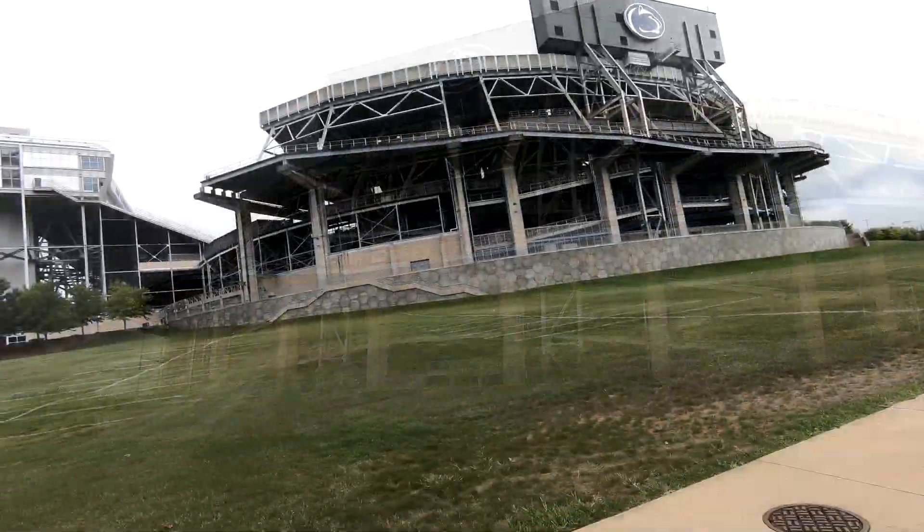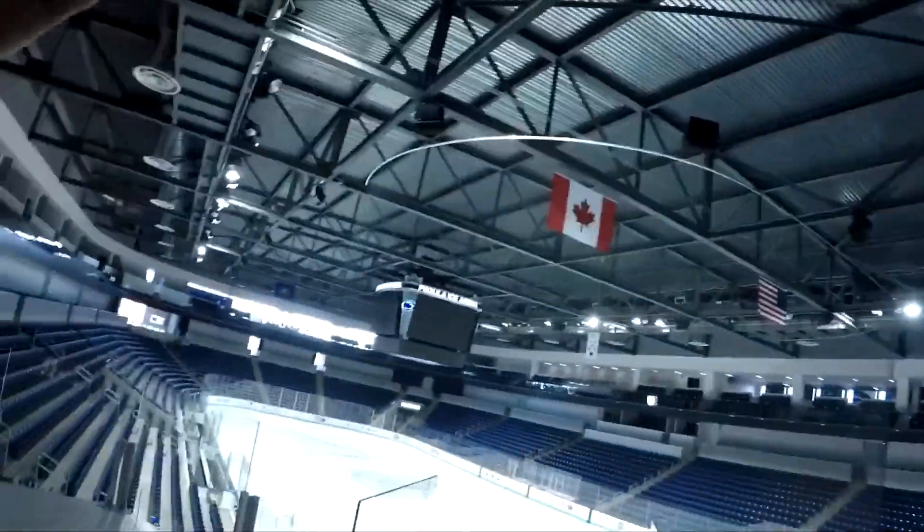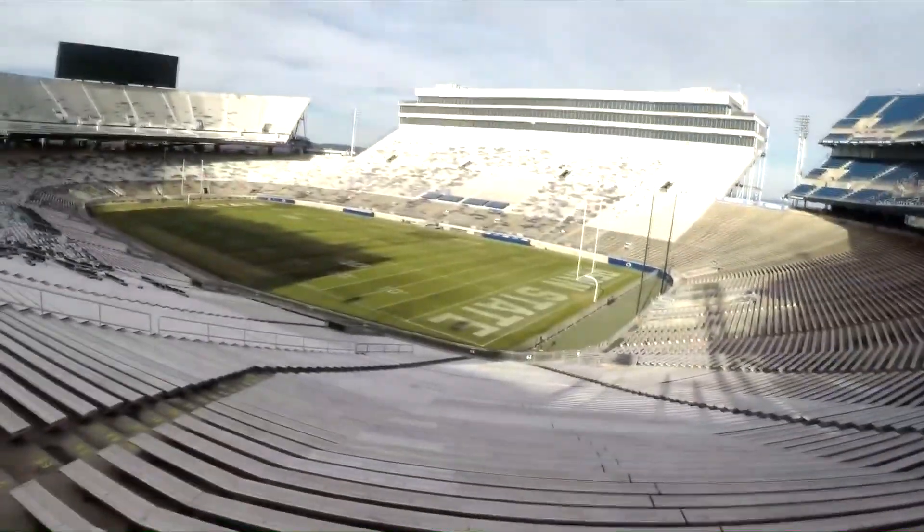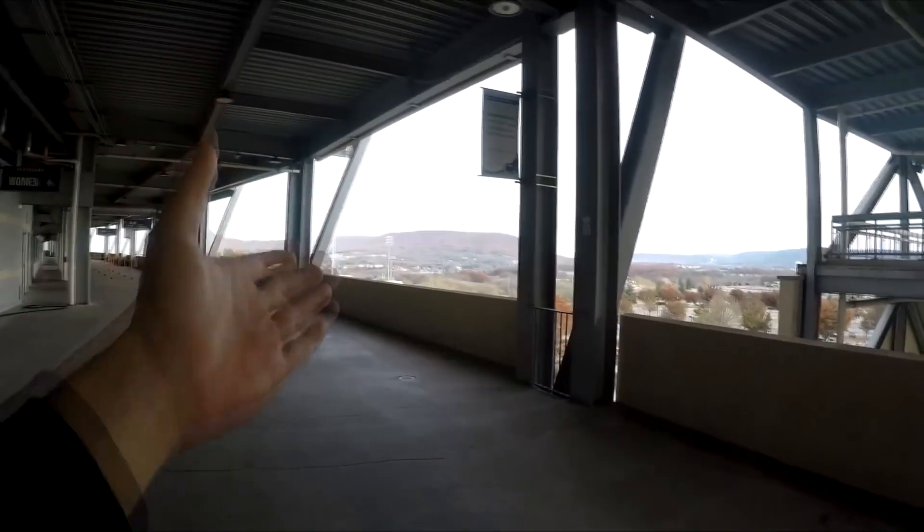There it is — the Old Main. Something I didn't see the last time I was here. The scale of that thing — wow. I'm here at Penn State stadium — I did not expect to be able to see this. That mountain in the background is amazing.